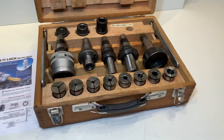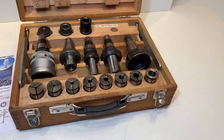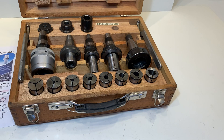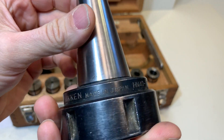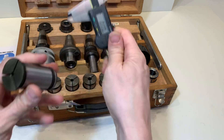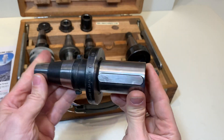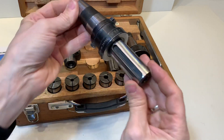There's a collet set going from 5 to 6, 8, 10, 12, 14, 16, and 20. They all have numbers on them. This is the Niken number. The diameter of the collet is 32.